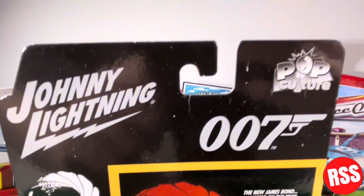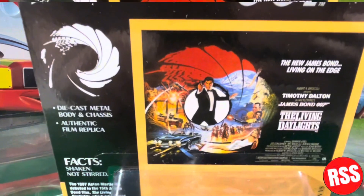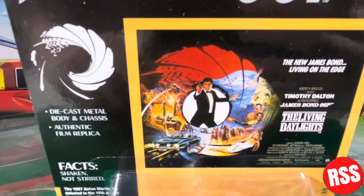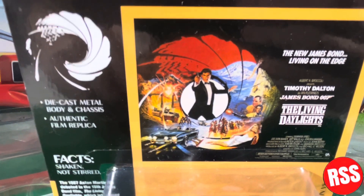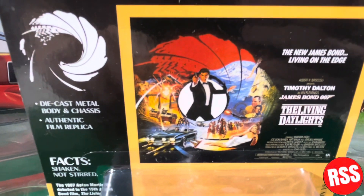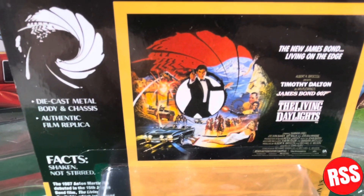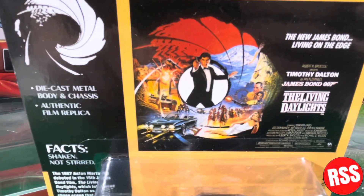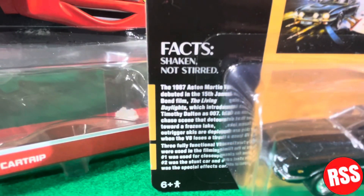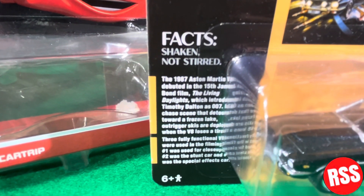Taking a closer look at the packaging, you can see the Johnny Lightning logo, the Pop Culture logo, and the 007 logo with a nice little camera graphic at the intro. There's The Living Daylights poster, and this is Timothy Dalton's first James Bond movie. You can see the poster and it says die cast metal body and chassis and authentic film replica.